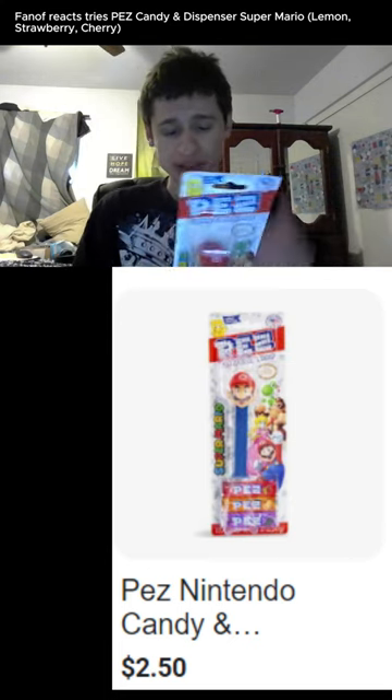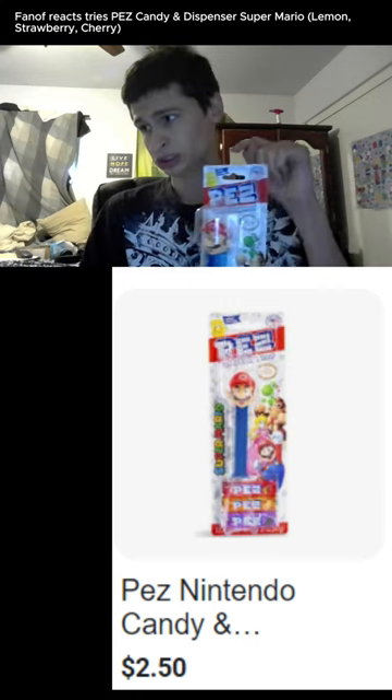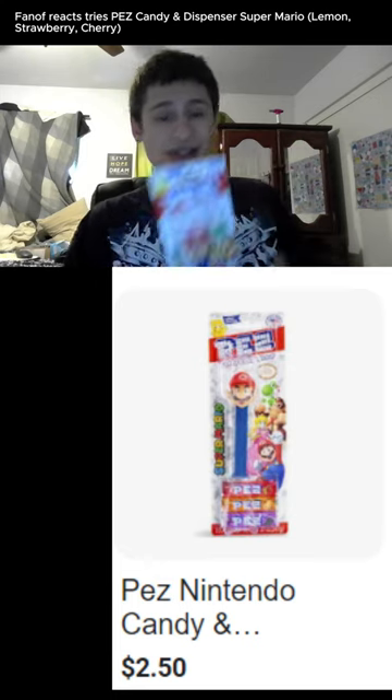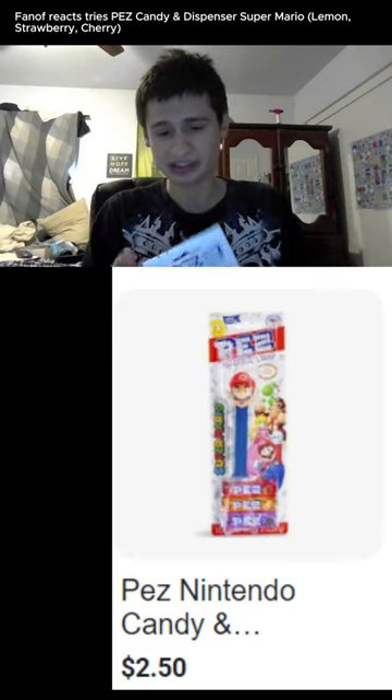I used to always eat these back in the day. Personally, I think Pez tastes like dried toothpaste with flavors, but they're always partnering with Nintendo, so let's try it out.